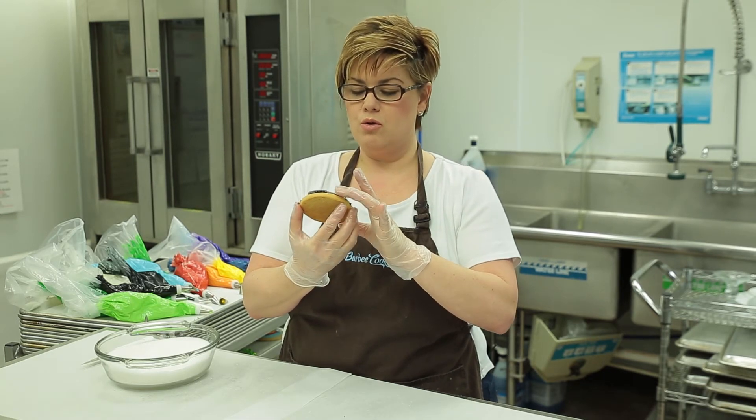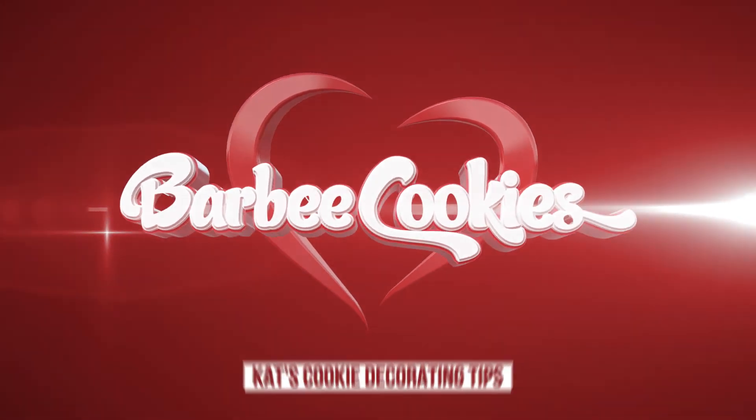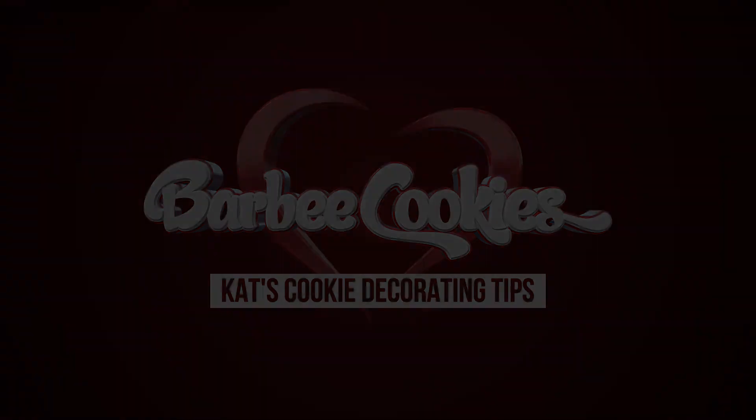So cute, look at that little ladybug. And how simple was that? Hope you enjoyed this cookie decorating tip. This is Kat with Barbee Cookies. Have a fabulous day. We'll see you next time.